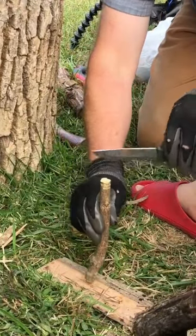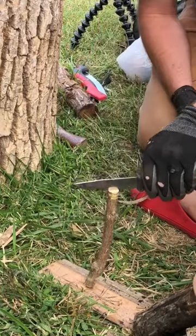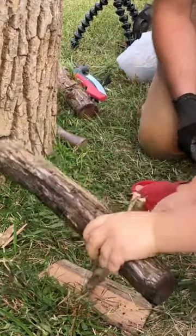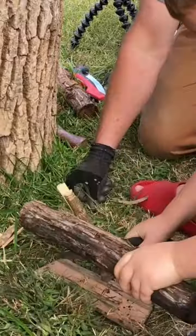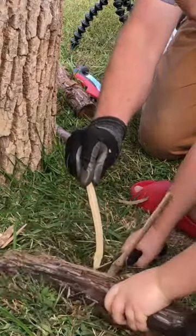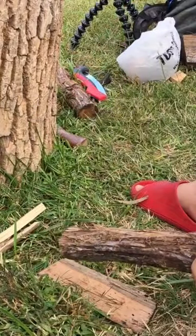Okay, so you're going to start it exactly where you want it. I'm going to hold this, help it hold so it holds still while you start to get it going. That's how you can split it with just a knife and another piece of wood.